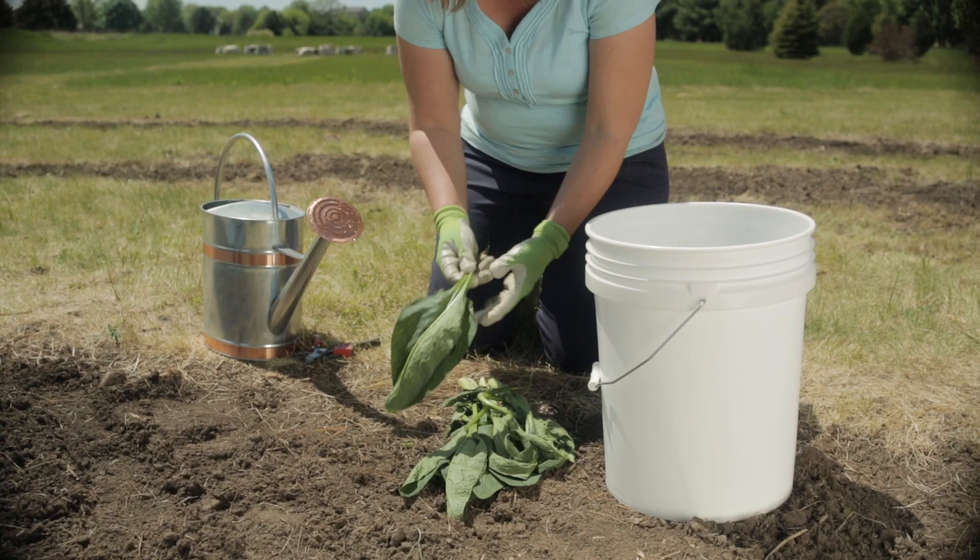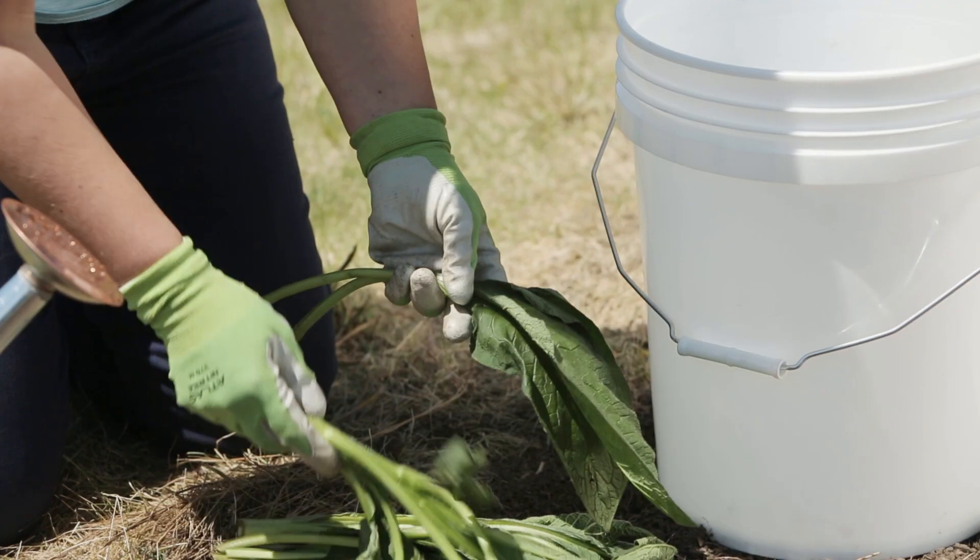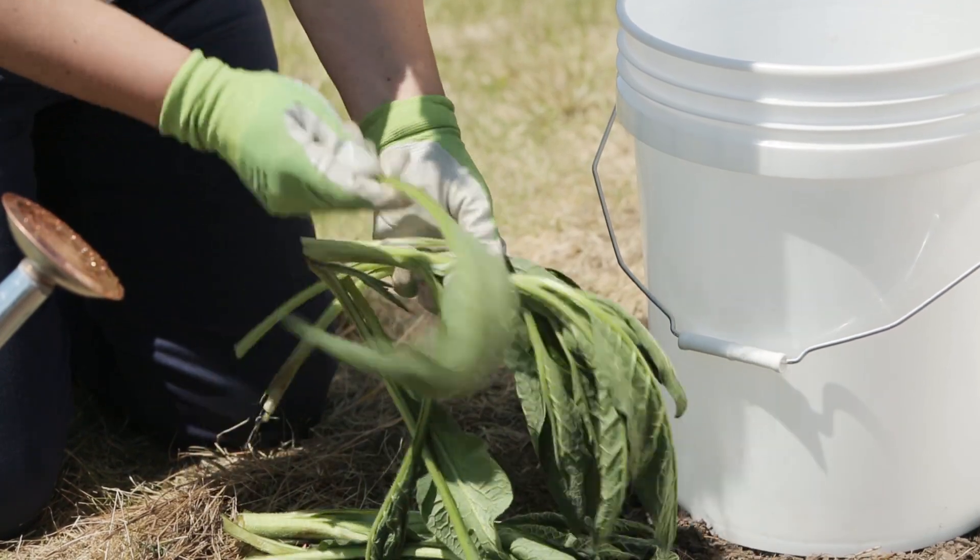Hi, I'm Erin from TheInpatientGardener.com. Today I'm going to tell you about an organic tea fertilizer that you can use to feed your plants. This plant tea is made from comfrey, which is an excellent source of potassium that will help your vegetables grow great flowers and fruit.